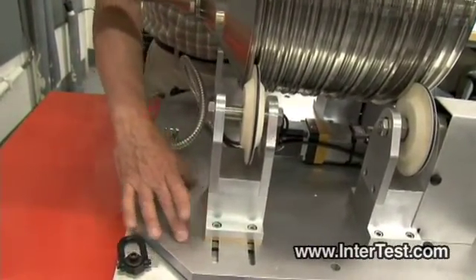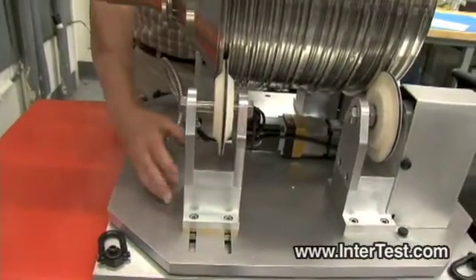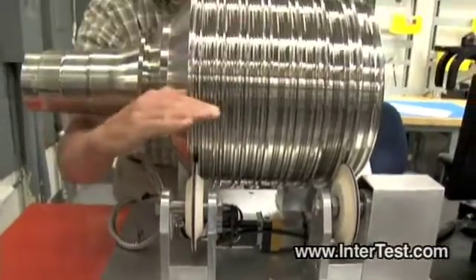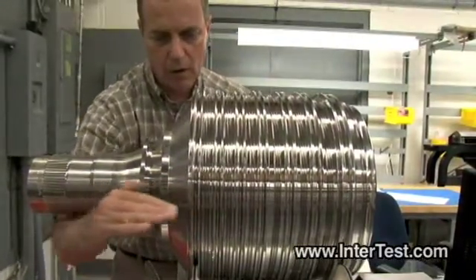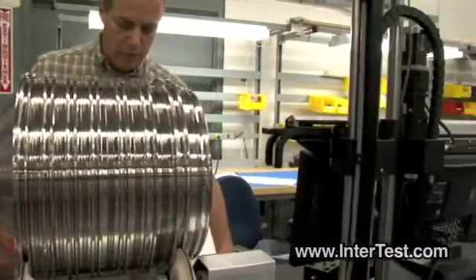These will have a placard here indicating which position is appropriate for which part. And by moving them, you're going to adjust the attitude of the part. We need this thing to be in a horizontal orientation and parallel to the boom of the inspection head.